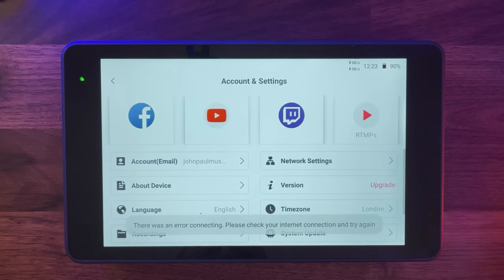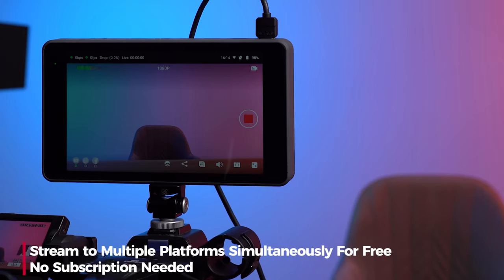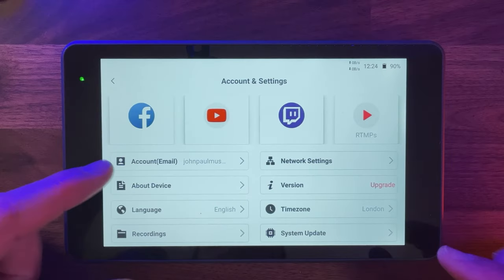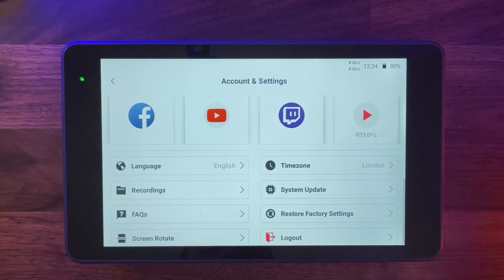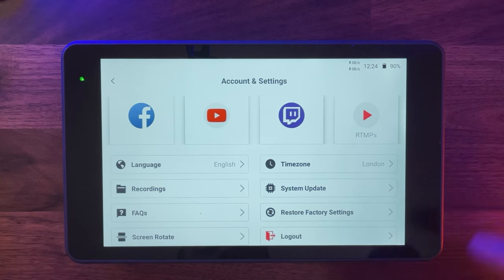In the top right-hand corner are your account settings. You can connect for live streaming to Facebook, YouTube, Twitch, and an RTMP link. YOLO Live also have a multi-streaming option so you don't have to stream to just one place. From the settings you can see device info, network settings, upgrade version, time, language, recordings, system update, FAQs, rotate the screen, and log out.